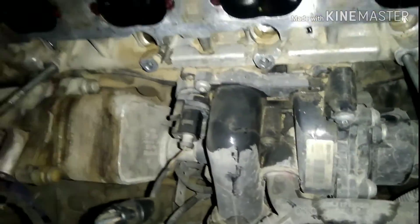This is the coolant pump — not the water pump. And this here is the oil cooler.